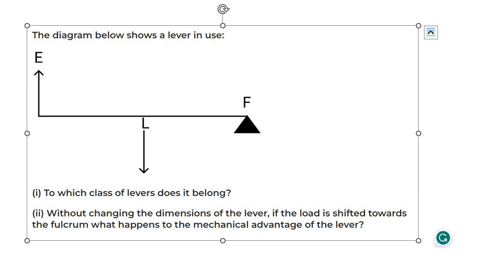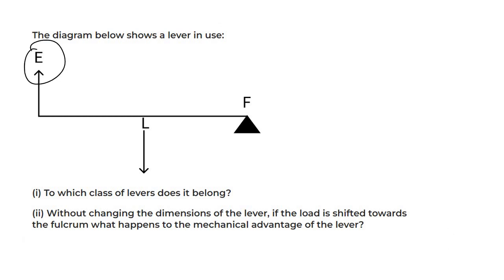The diagram shows a lever in use. Looking at the figure, there is effort here, load in the middle (beach), and fulcrum here. So which class of lever does it belong to? Since the load is in the middle, this is a Class 2 lever. Class 1 has fulcrum in the middle, Class 2 has load in the middle, and Class 3 has effort in the middle.